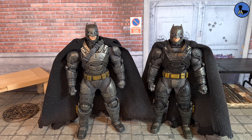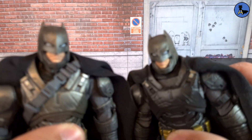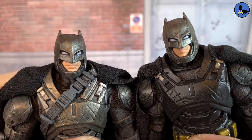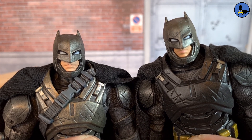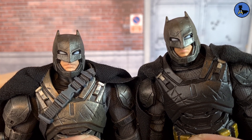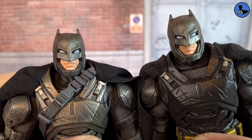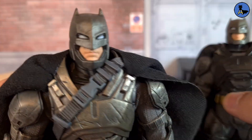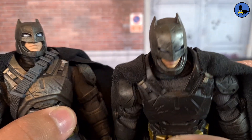The cape is pretty identical other than the jagged bit at the bottom. Taking a closer look at the face: the horns on the KO Batman look a little more inconsistent and dipped. The face sculpts are very identical but the paint is different. The neck piece is so much better on the authentic — on the KO you can see the inner suit underneath.